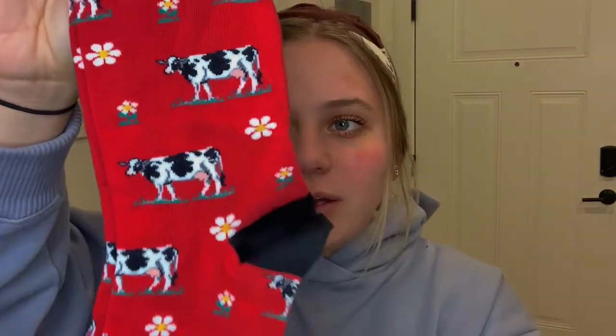For this video, we are using these beautiful little cow daisy socks. Cow print is so in right now — you guys will love these. These are so beautiful and I love the little flower accent. And who doesn't love red, right? All you need to make this cute headband are your favorite Sock City socks and a pair of scissors.